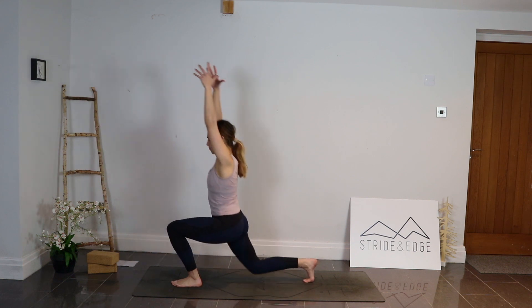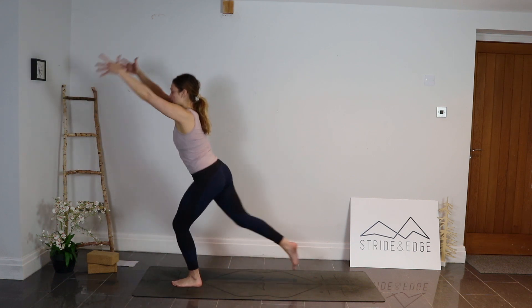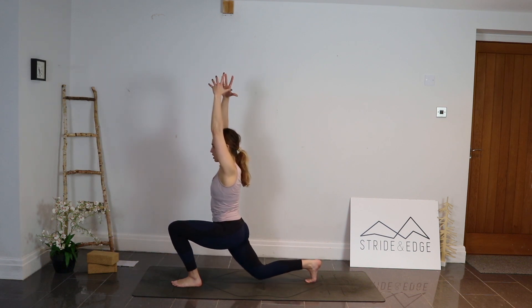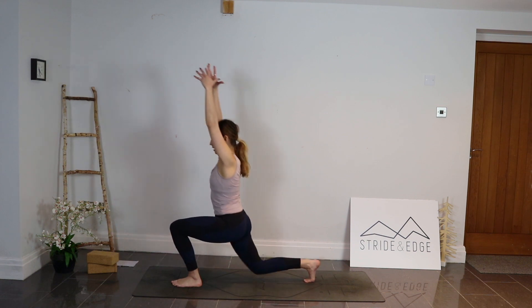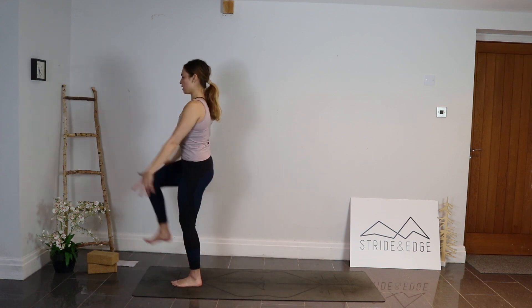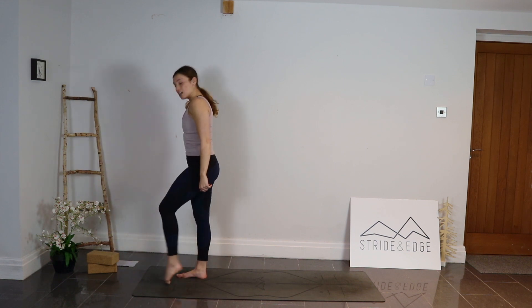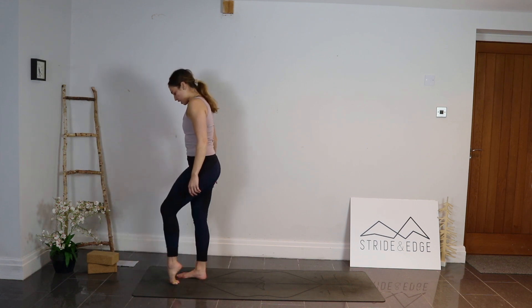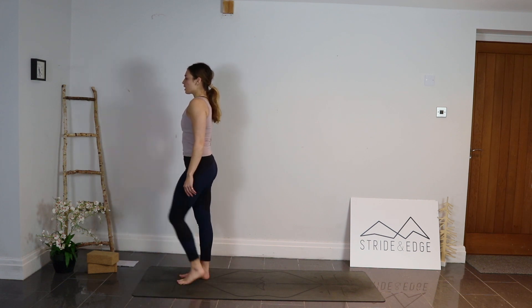Continuing the right side lunges — exhale shoot it back, find that lunge, inhale power up, right knee to the chest. Two more, exhale finding that lunge, inhale power up, exhale finding that lunge. Last time, inhale, powering that knee up. Then bring that foot back down and just walk through the feet, stretching out through those toes.